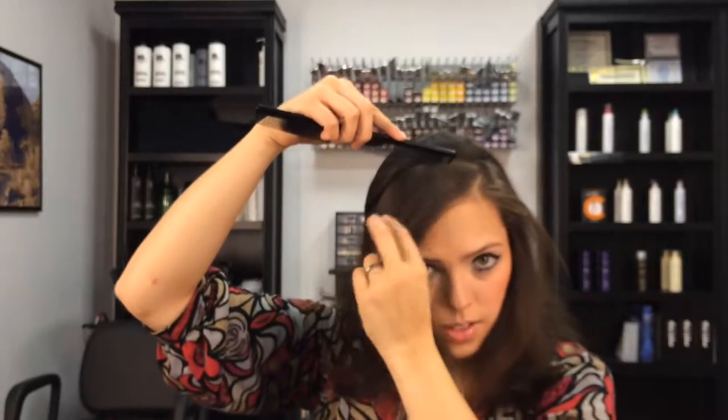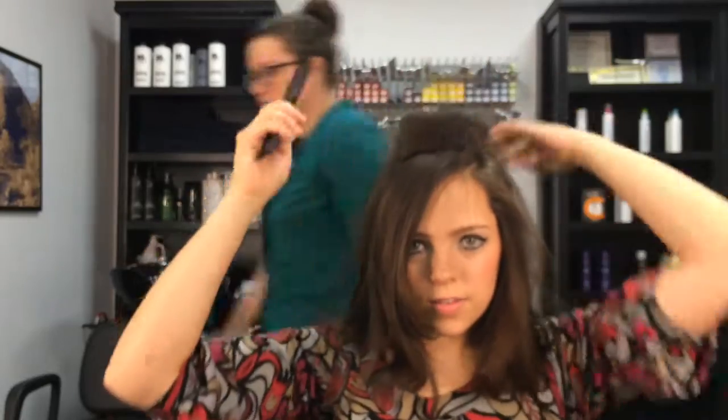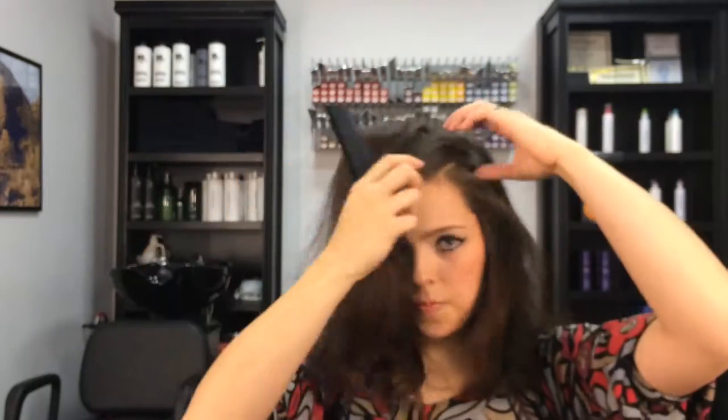Whoa, look at those flyaways! From here, go ahead and part your bangs in the direction you want them to lay. I went with a deeper angled side part. Take this section from the top of your head down to your ear, pull that back and tease it to death. Surprisingly, it wasn't as bad to untangle that night as I thought it was gonna be.